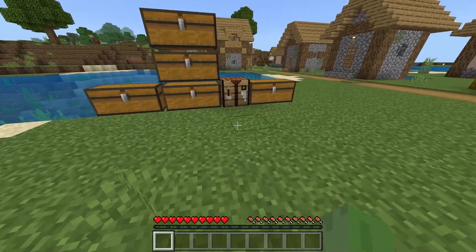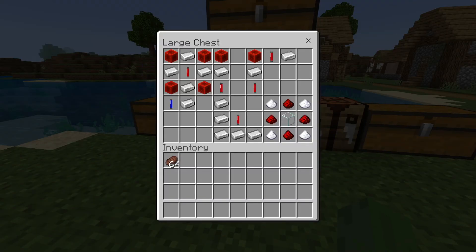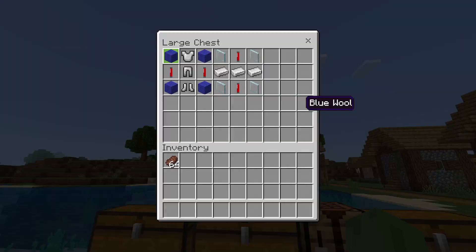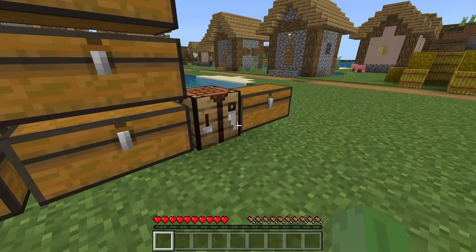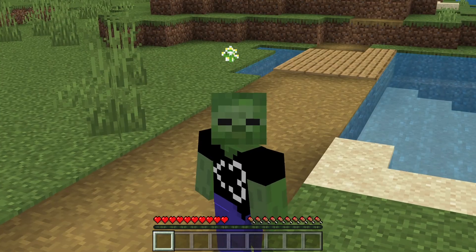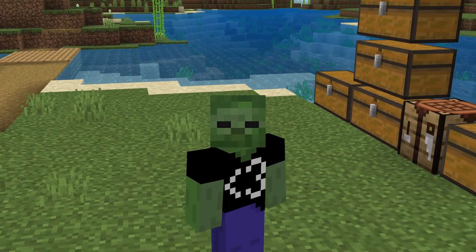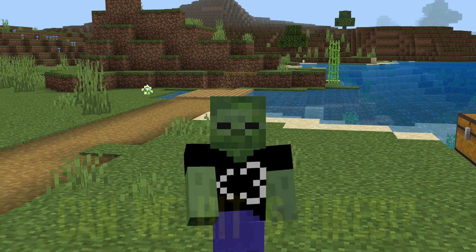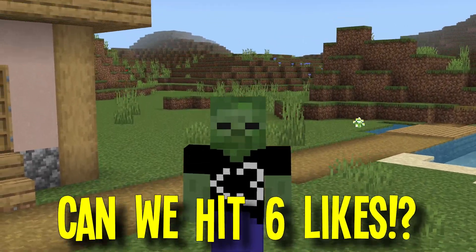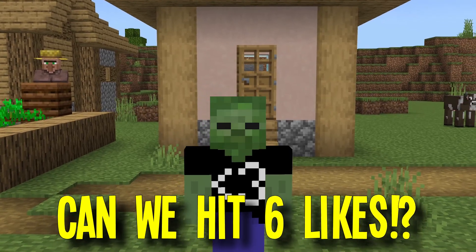Before we showcase any of this cool stuff — and all of it is actually craftable — if you guys could do me a favor and help me hit a like goal for today's video, that'd be awesome. Let's see if we can hit 6 likes. I know it's a high like goal, but I do believe all you guys watching can hit that like button down below right now, and we can easily hit it.